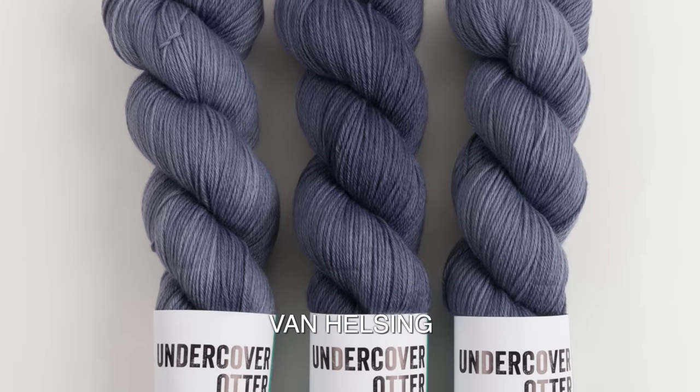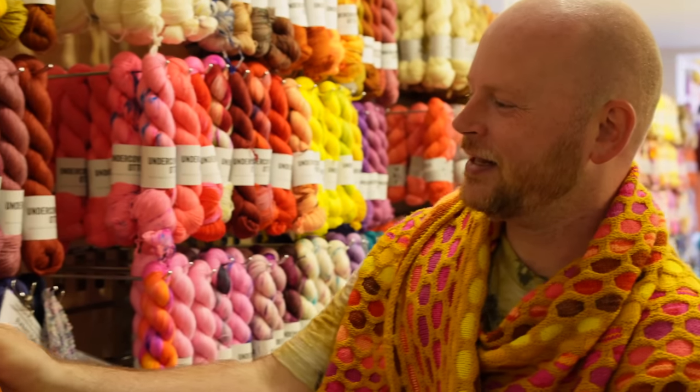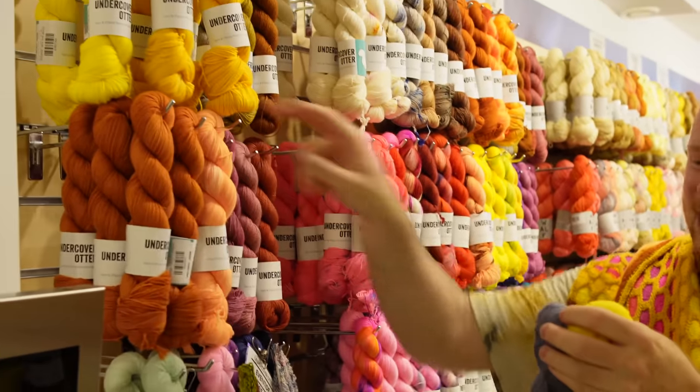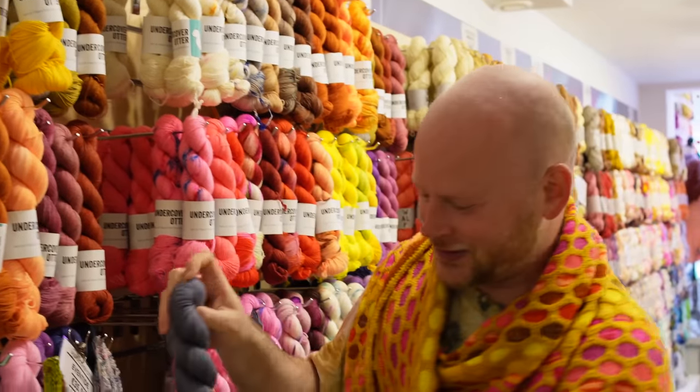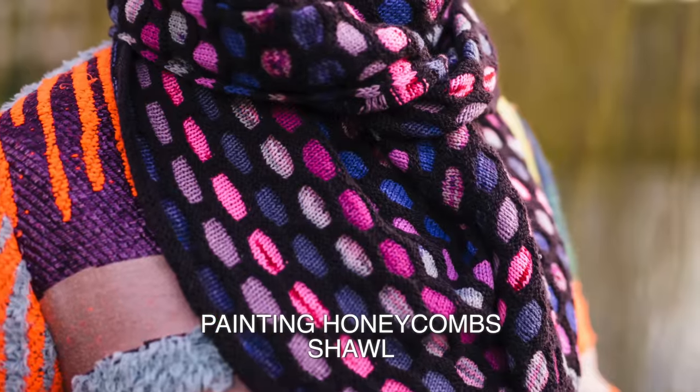This is the Van Helsing colorway and this is called Not The Bees. I love all these semi-solid sock options — we're always getting lots of different new colors. That's the Squirm Sock base, and you can use this for shawls too. It works for the Painting Honeycombs shawl or any of my fingering weight shawls.